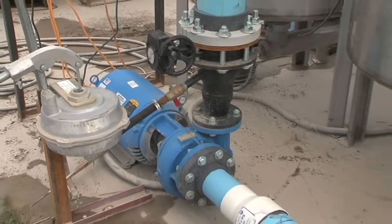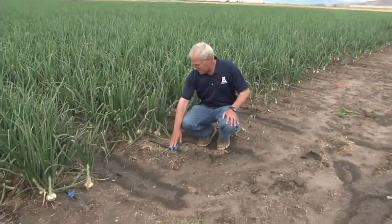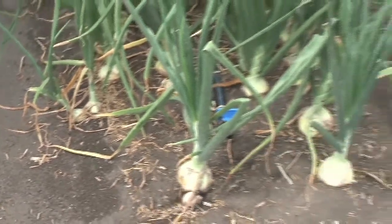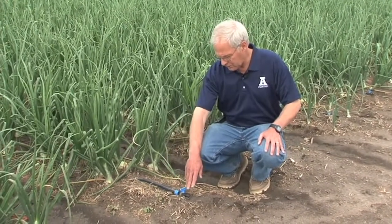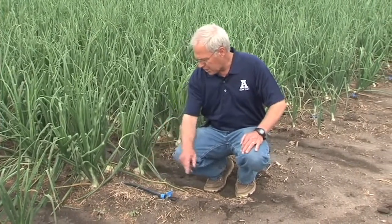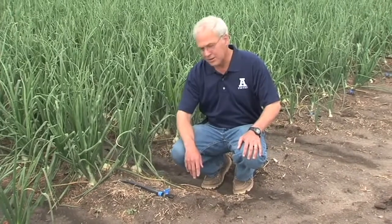Right now we're at the end of the field and this is the drip tape. They bring it up out of the ground — it's buried about three inches deep as you move into the row. They have a little flush valve on the end that provides an opportunity to flush the sediments out of the drip tape. You'll also notice that the drip tape emitters are on top, which prevents sediments from plugging an emitter.